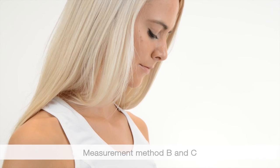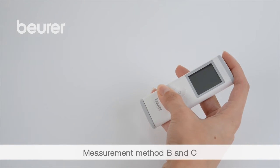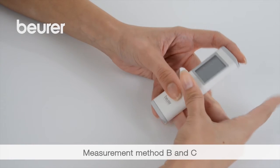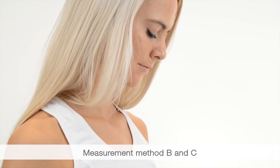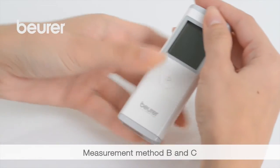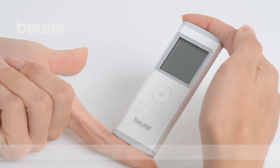If you do not get a stable measurement, use method B. For method B, place your left index finger on the two upper electrodes. There is also the option of using method C, which may be more suitable for you. For method C, place the right index finger on the two upper electrodes and the left on the lower electrode.